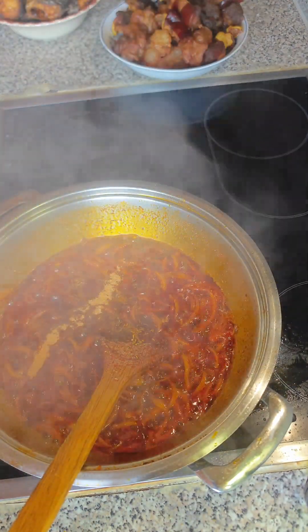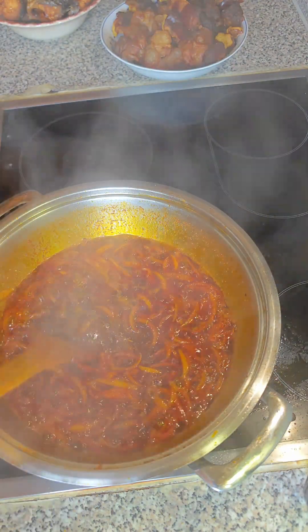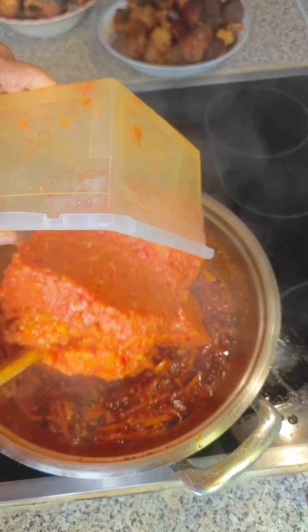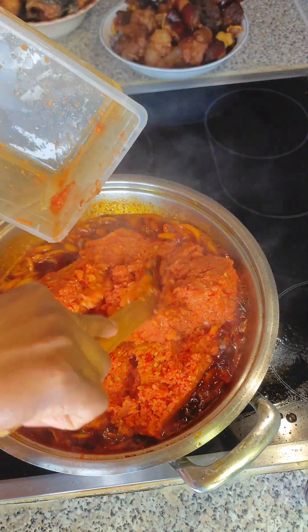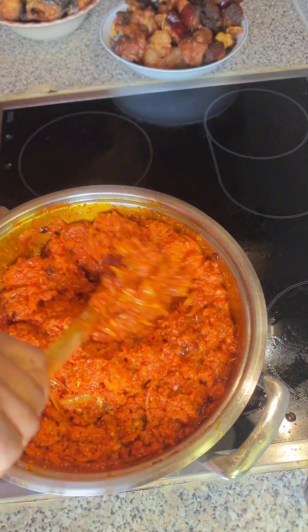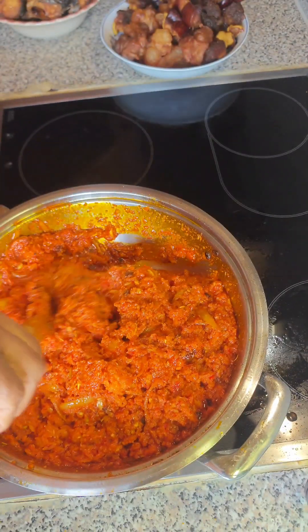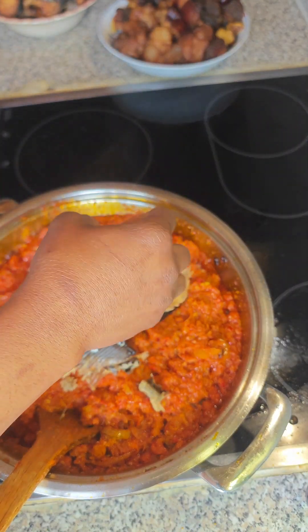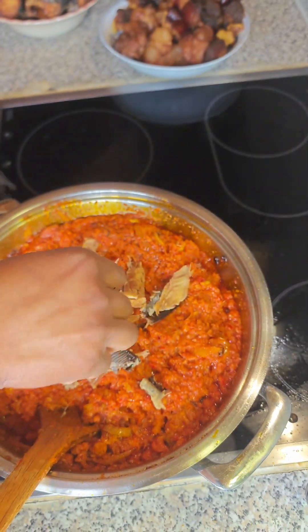I also added in the shrimp powder, as you can rightly see, and stirred everything together. Here comes the blended vegetable which has been sieved — did you see that the water content was reduced to almost zero? This enables your tomatoes, paprika, and vegetables to cook faster than expected.